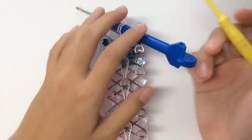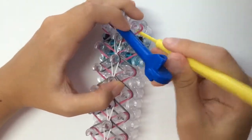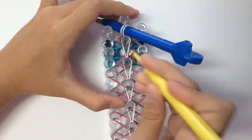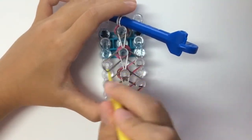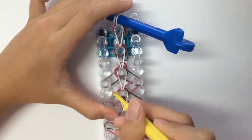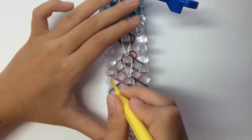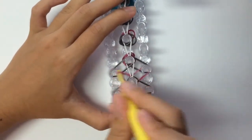I would advise to take another hook or use your fingers to remove these bands because they are quite tight. If you just pull it off the loom, your bands may snap, and also you'll have a hard time making your bracelet look neat. I'm going to fast forward — I'm going to pick all of my donuts off the loom.